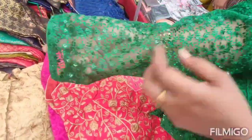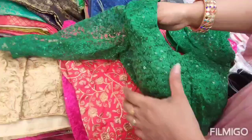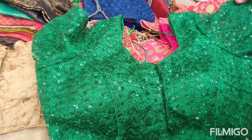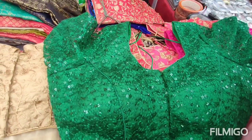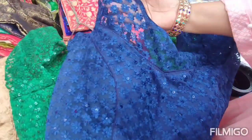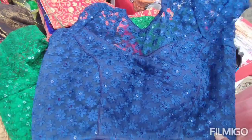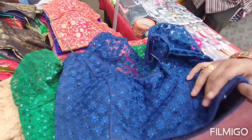I am showing this is elbow sleeves. The latest trend is elbow sleeves. The net is very soft — actually it is not soft, it is very transparent. It is comfortable.